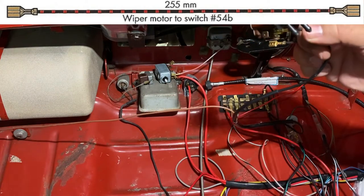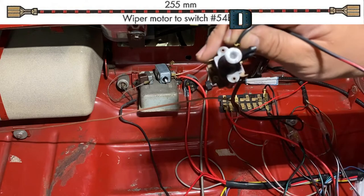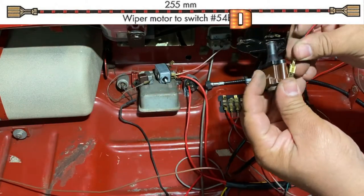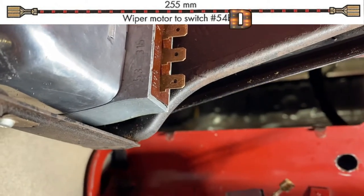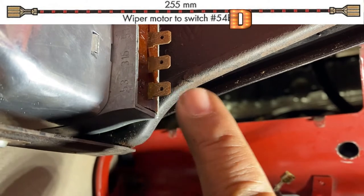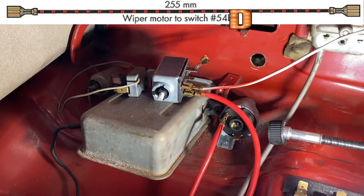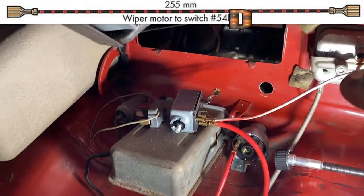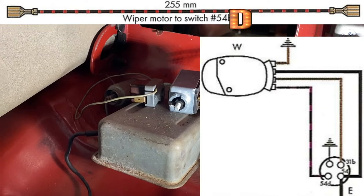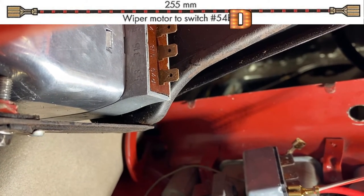The switch terminal is 54d — as in dog — and it's kind of hard to see, the markings are faint. Note: the actual literature says 54b but 54b isn't on this switch, so just be cautious of that. It's a misspelling in the manual — it goes to 54d. Kind of confusing but just a quirk of the documentation.